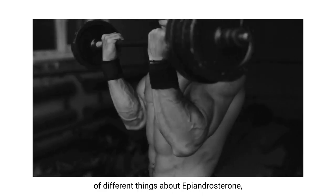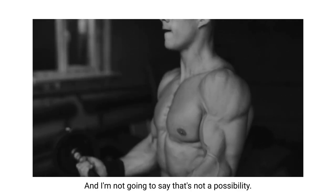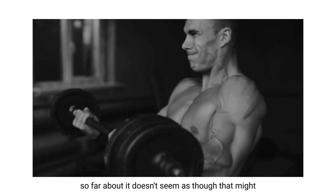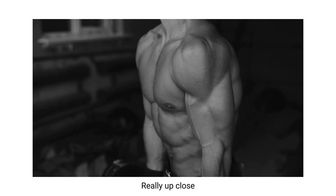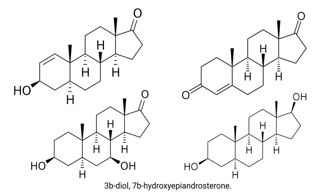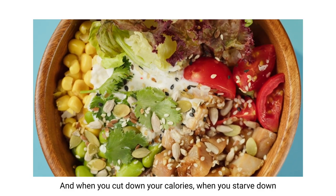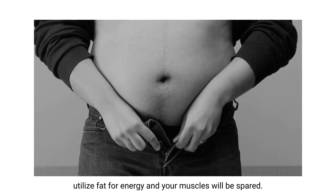You're going to read a lot of different things about epiandrosterone possibly converting to stanozolol or Winstrol, and I'm not going to say that's not a possibility, but everything I've seen so far suggests that might be several conversions down the line. Really up close, you're looking at androsterone, 4-dione, 3-beta-diol, 7-alpha-hydroxy-epi - those immediate conversions that are just going to help you make more muscle gains. When you cut down your calories, your body is going to mostly utilize fat for energy and your muscles will be spared.